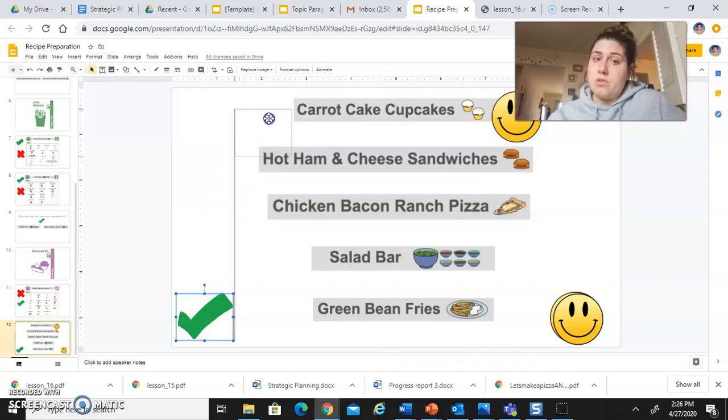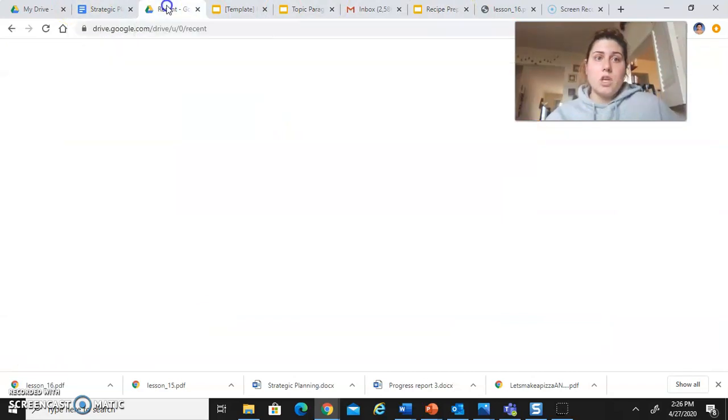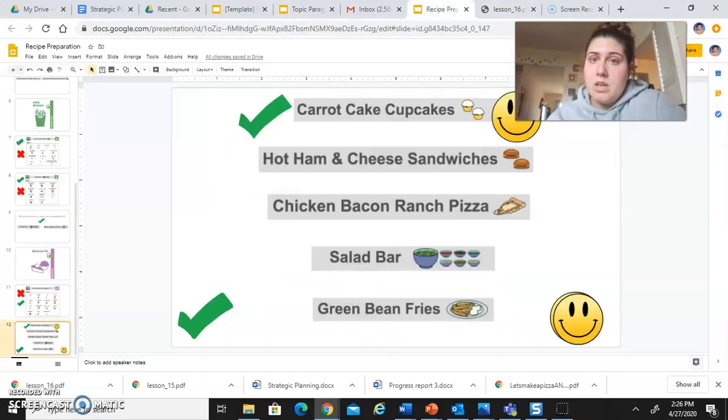If you have all the ingredients for it you can put a check mark there. If any of yours have a check mark and a smiley face, that means you have everything and you want to make it — go ahead, if your parent or guardian gives permission. On Google Classroom I actually have all of the recipes uploaded, so when you click on it you can access all of these different recipes. Let's say you're missing one or two ingredients — sometimes you can modify a recipe, which means you change it a little bit. For example, for the pizza you have dough but you don't have bacon — it's okay to leave out the bacon. Little ingredients that aren't as important are okay to leave out.